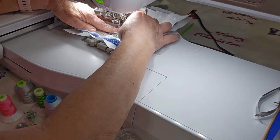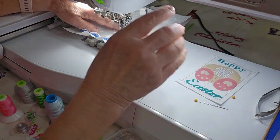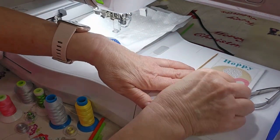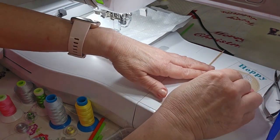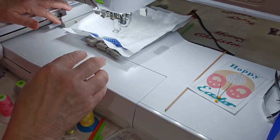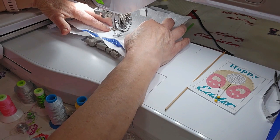I've got to take my template off of here. This is what happens when you try to do something and you're not feeling very good — your brain malfunctions. So we are doing a regular fill design, not freestanding lace. I have regular bobbin thread in my bobbin and my colored thread in the top, with a darker beige coloring.